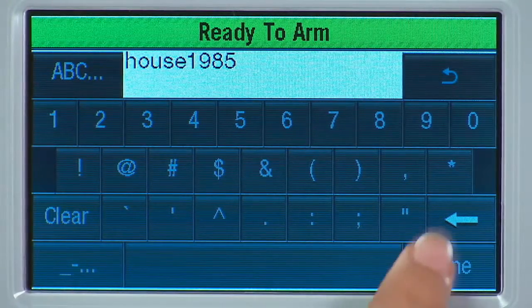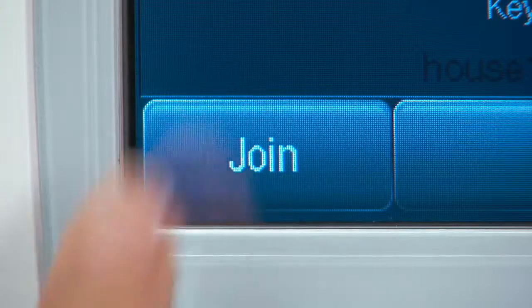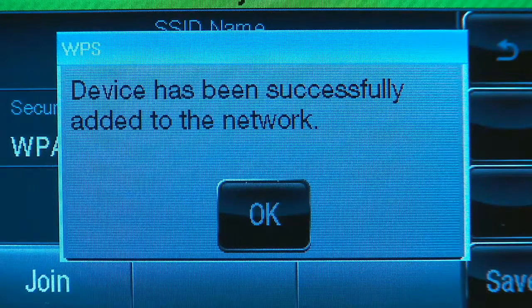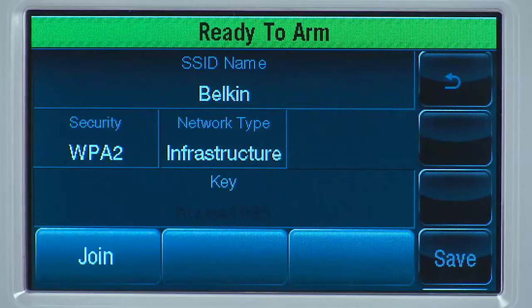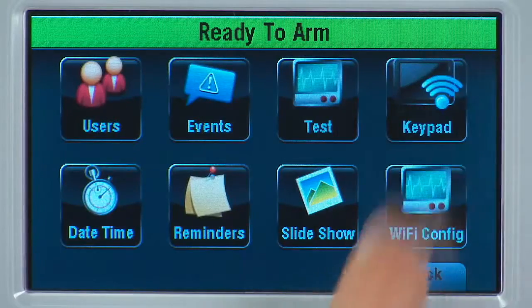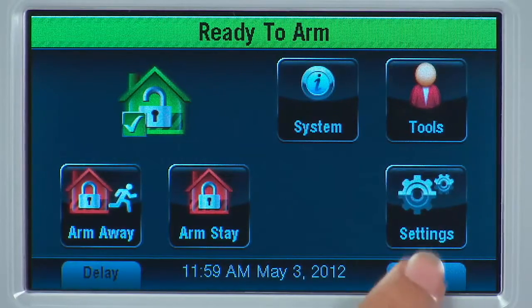Select the Done icon. Select Join. You will see a confirmation screen — select OK. Select the Save icon, then select the Back icon until you reach the Home screen.